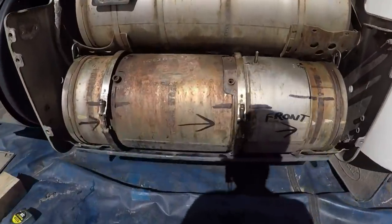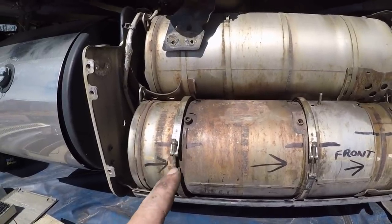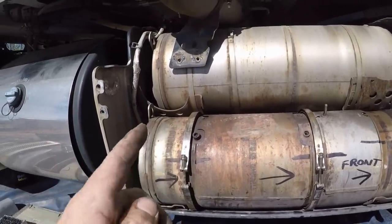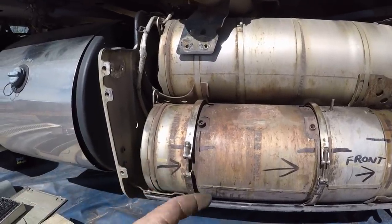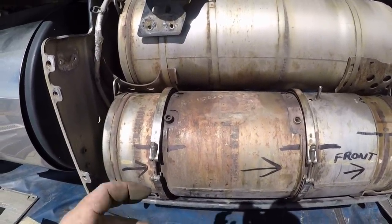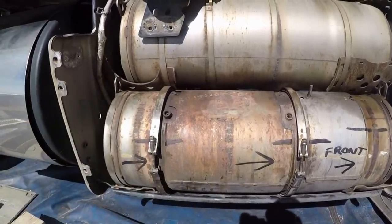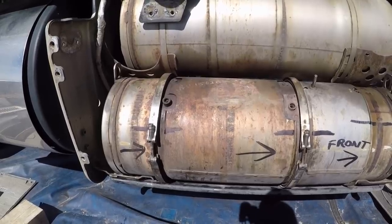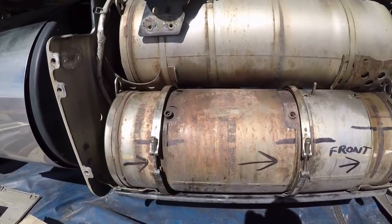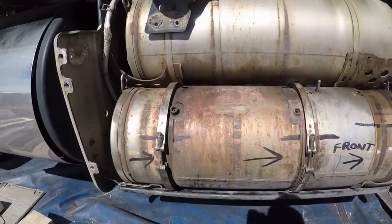We got it up in there, and this is the problem with not really knowing what you're doing. See those brackets right there? If I leave them right there, they're going to be in the way. I need to slide them up to the top, but then the bolt will be on the back side, and I want the bolt facing me so I can tighten it down a lot easier. So I'm going to pull it back out and flip those clamps around. A lot of what I do involves trial and error until I get it right — but the next time I do it, I'll know the right way. I'm going to pull it back out, flip those clamps around, and then set it back in there.